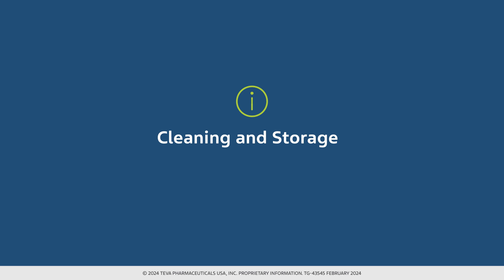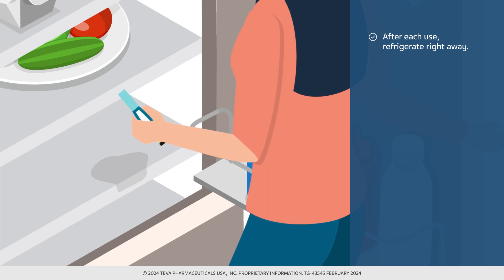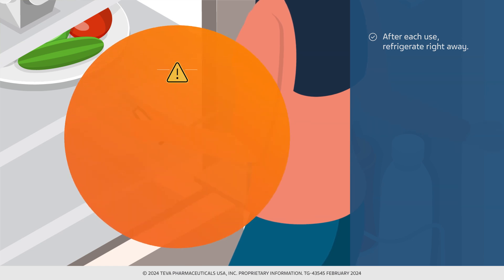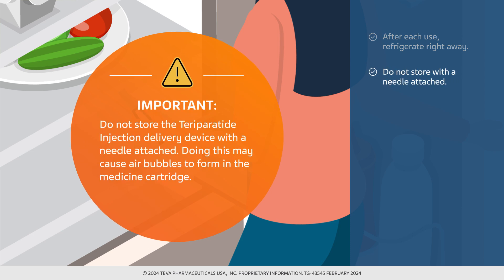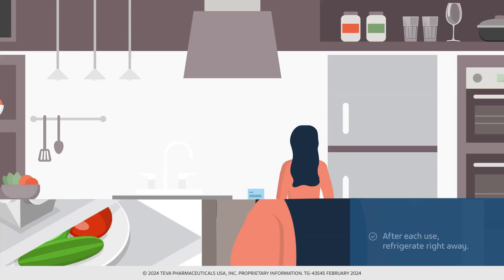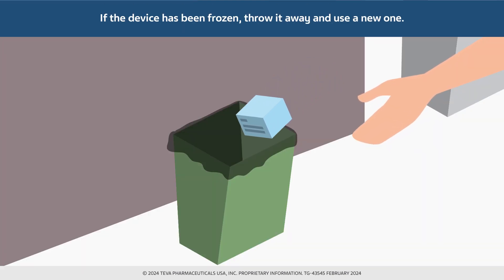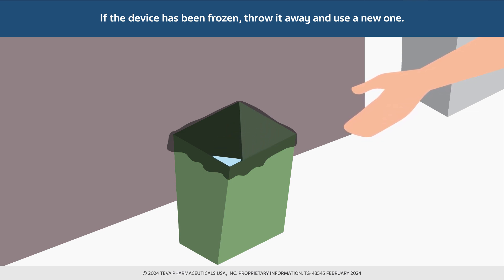Proper cleaning and storage of Teva's teraparatide injection delivery device is important. When cleaning the device, wipe the outside with a damp cloth. Do not place the device in water or wash it with any liquid. After each use, refrigerate the teraparatide injection delivery device right away. Do not store the device with a needle attached, as doing this may cause air bubbles to form in the medicine cartridge. Store the device with the blue cap on. It is important that you do not freeze the teraparatide injection. If the device has been frozen, throw it away and use a new teraparatide injection delivery device.